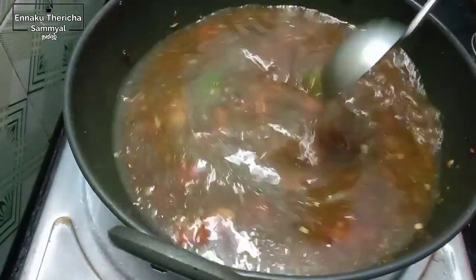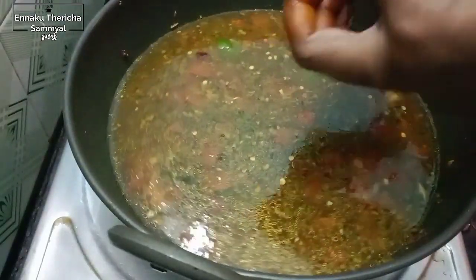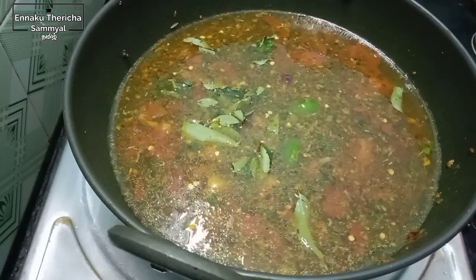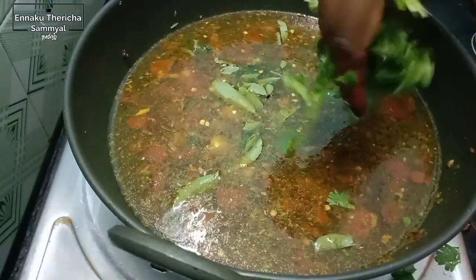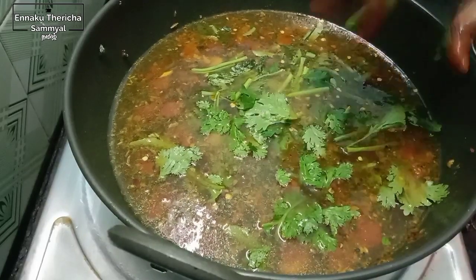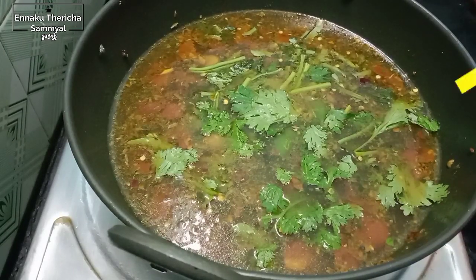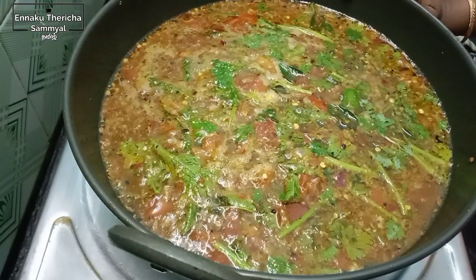Now let's put the garlic in the pan. Put the onions in the pan.